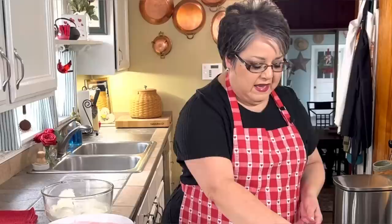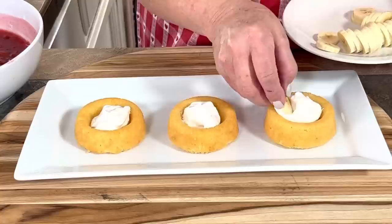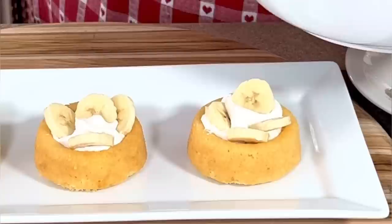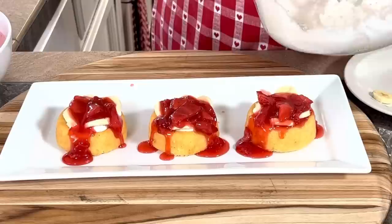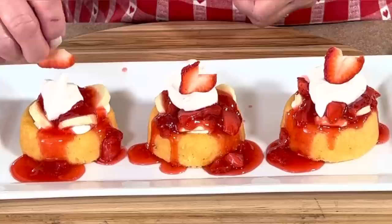I'm going to be using vanilla dessert shells. You've probably seen these at the grocery store and wondered what to do with them — this is what you do. I'm gonna set them right here on this small platter, fill them with some of my whipping cream, put some banana slices right on top, then some of my strawberry glaze, a little more whipping cream, and set one of the little strawberry hearts on top. Oh, look at this!